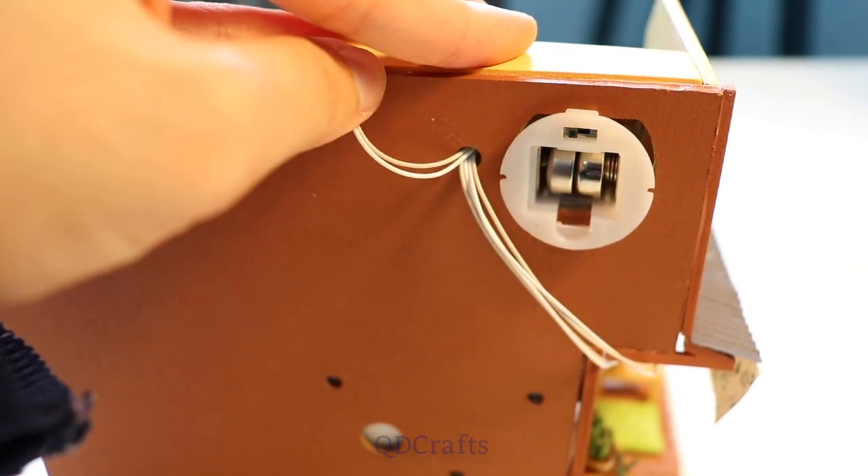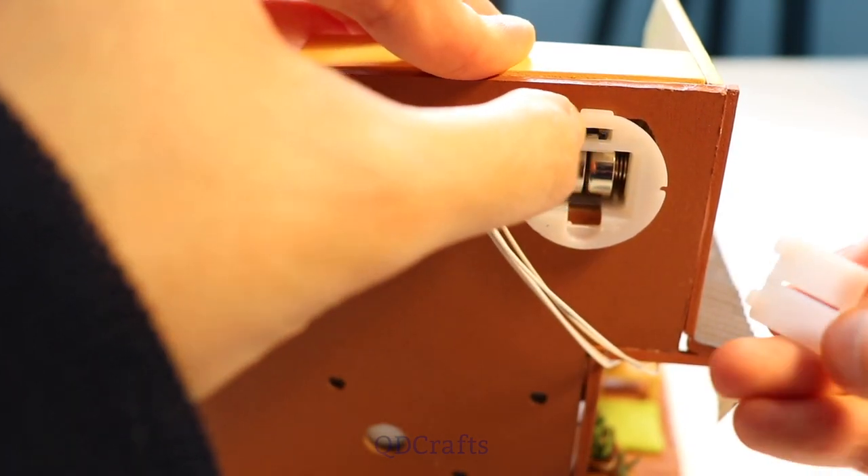However, my batteries weren't working so I needed some help from Kakashi to get the mic right — avoid the mask!